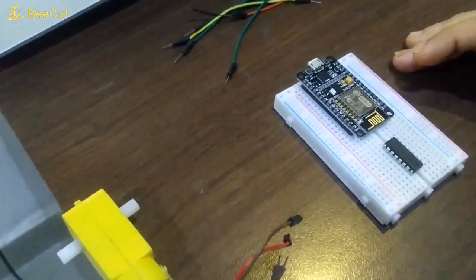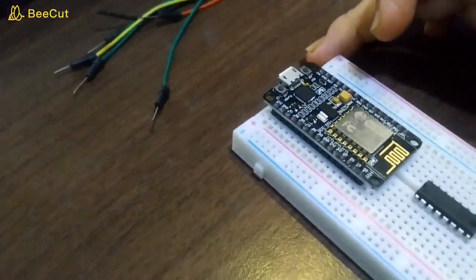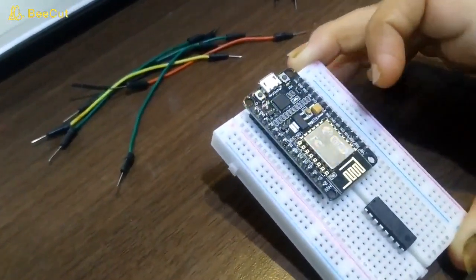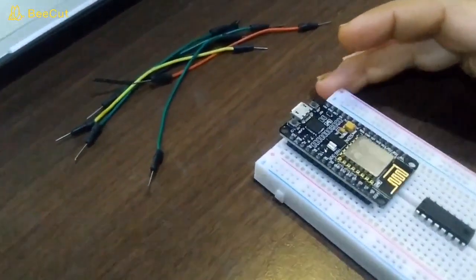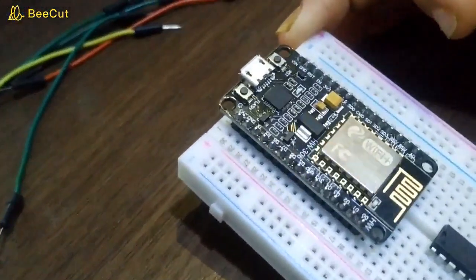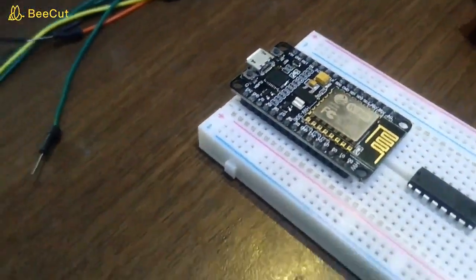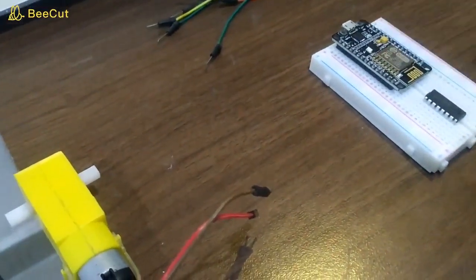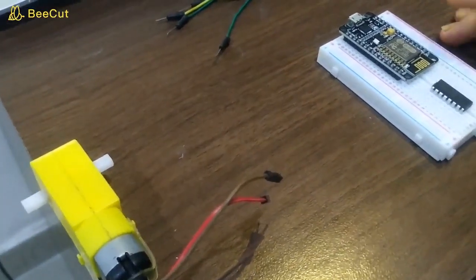Welcome to Roboing. Today we are demonstrating a project based on NodeMCU. NodeMCU is an IoT board — a very low cost, open source IoT platform. It includes firmware and prototype board design, both of which are open source. In this project, we are using the NodeMCU IoT board. Our application is a Wi-Fi robotics car using this IoT board.